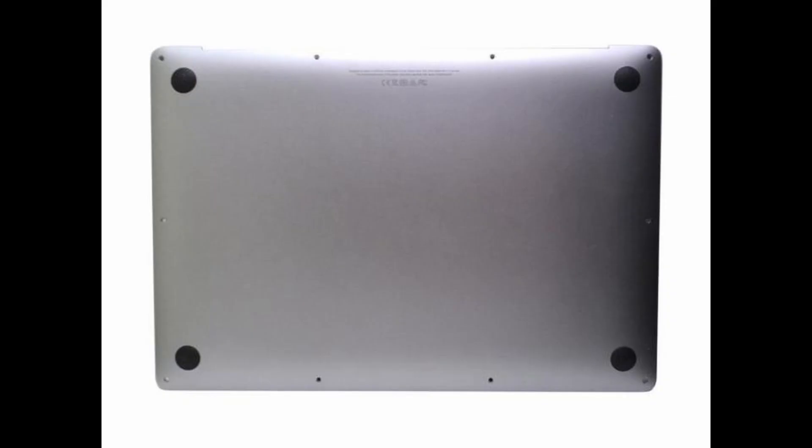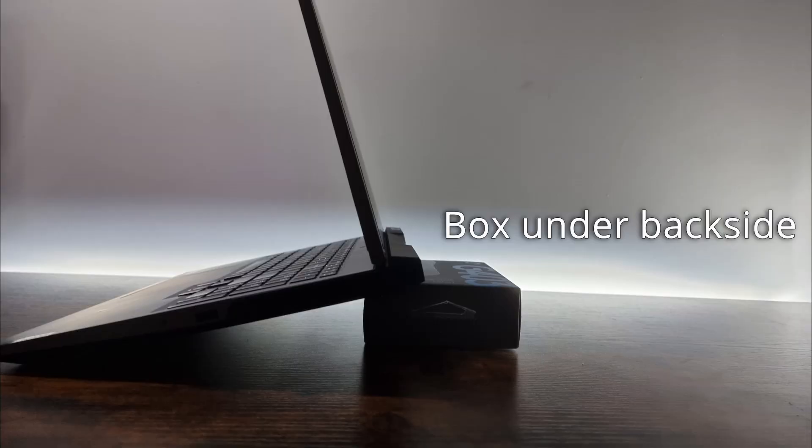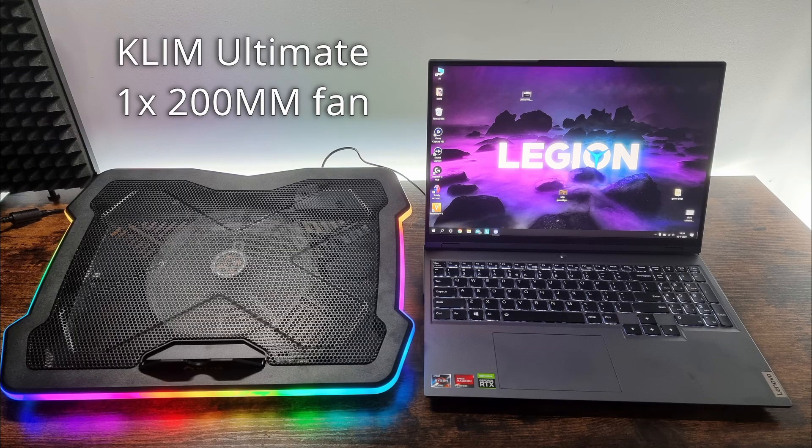Laptops with closed bottoms will barely benefit from laptop coolers. I tried to replicate how most people use their laptop: either flat on a table, the back elevated with either a box or something else, a cooling dock with multiple small fans, or a cooling dock with a single big fan.